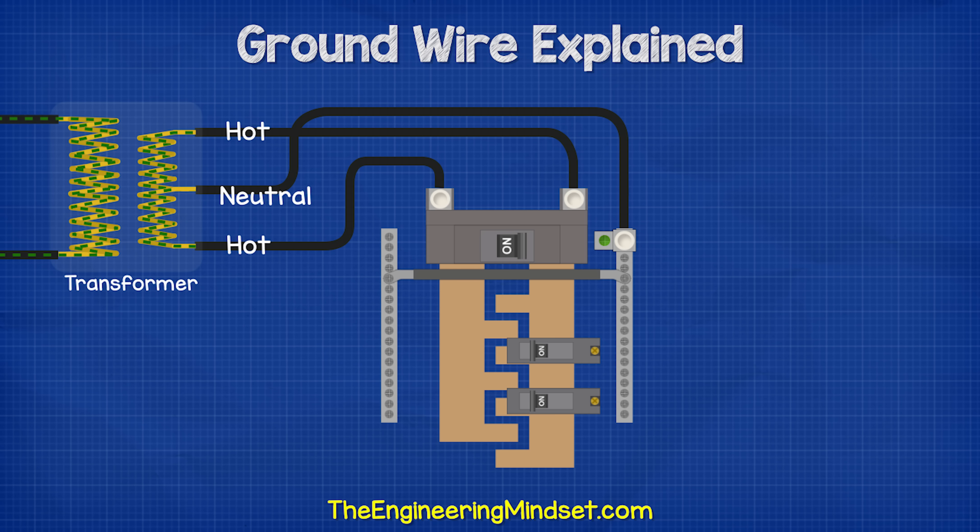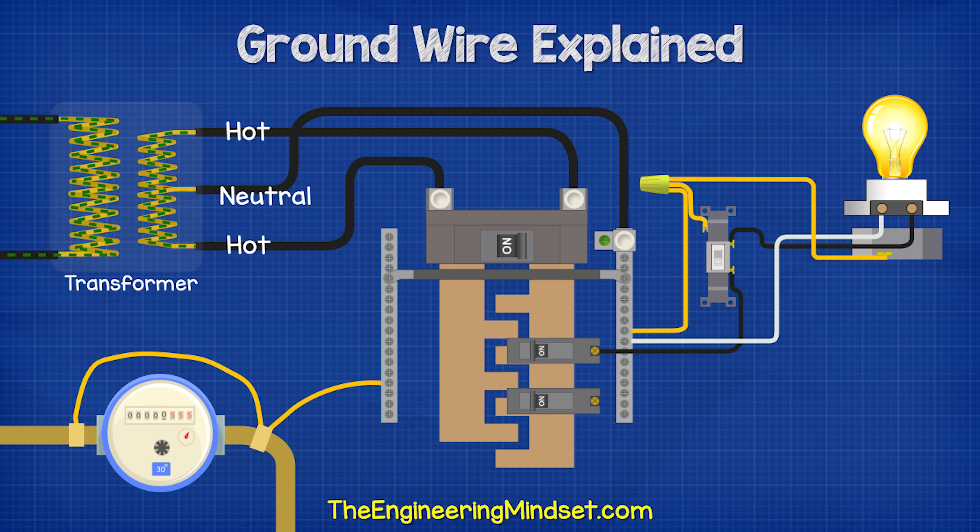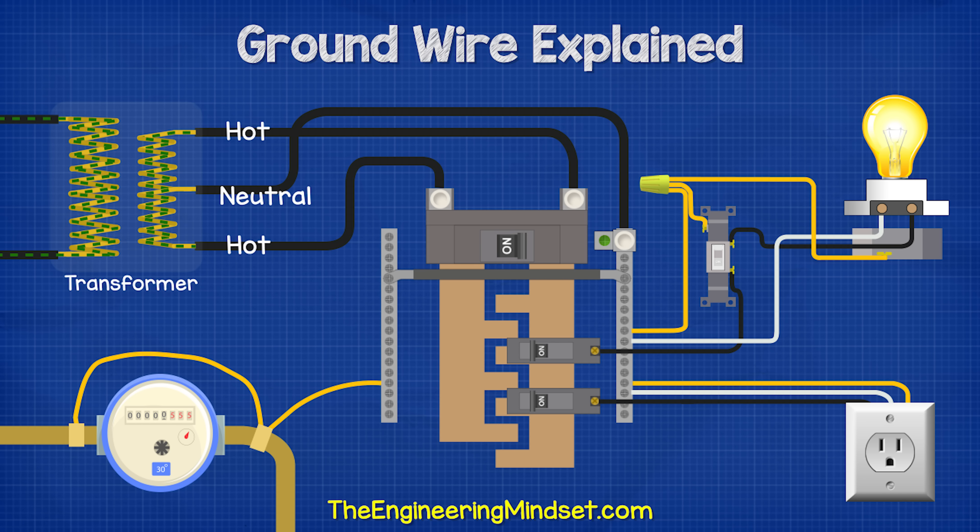We therefore connect the ground wires to anything that could potentially become a path for electricity to leave its circuit, such as the metal pipes, the metal plates, and the light switches and outlets and their boxes.